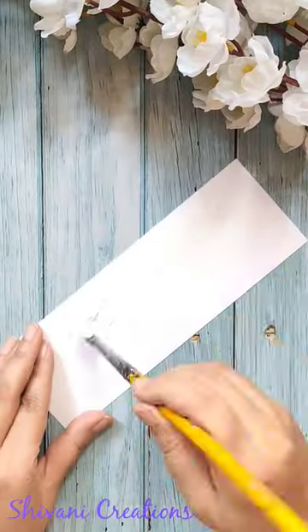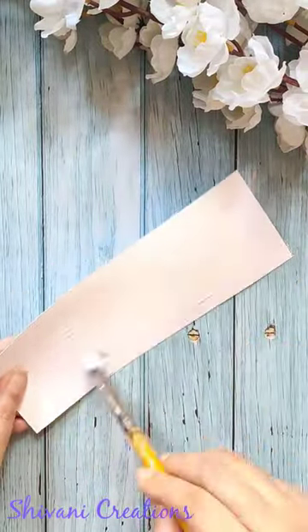Hello everyone, here I am taking white cardstock and applying gesso on this to create the non-porous surface.